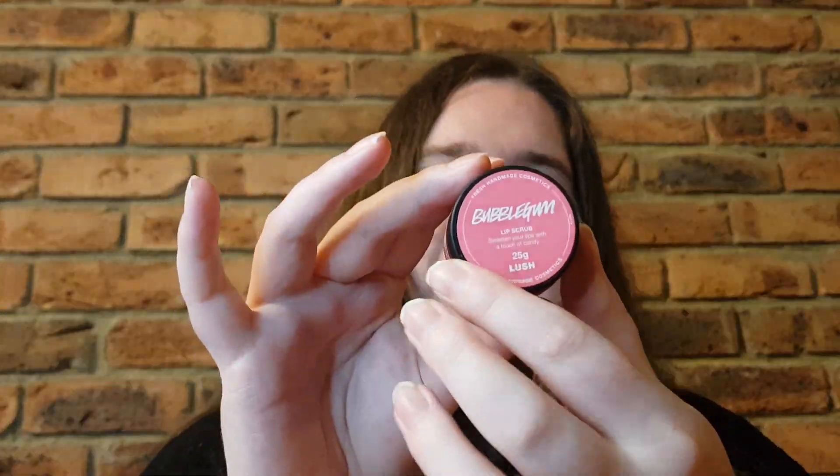Hey guys, welcome or welcome back to my channel. My name is Brianna and today I'm going to be reviewing for you the Bubblegum Lip Scrub. Now this is a very old all-year-round product and it has taken me so long to review it, but here I am.